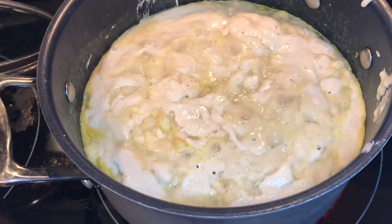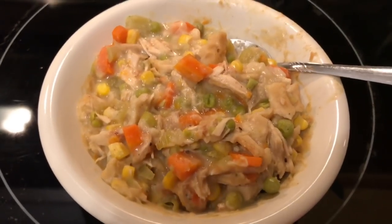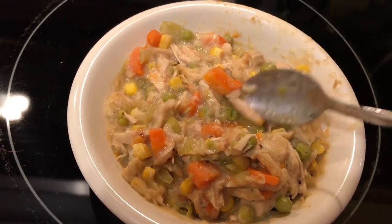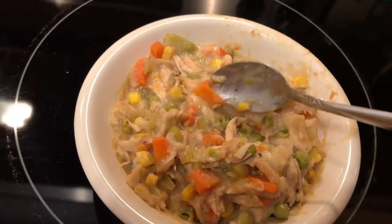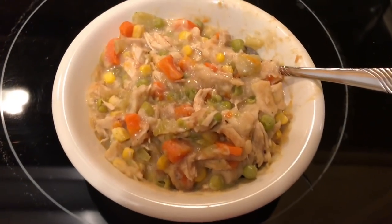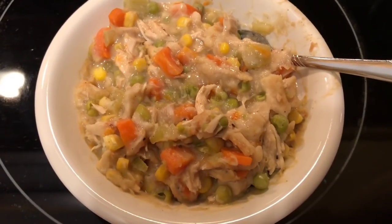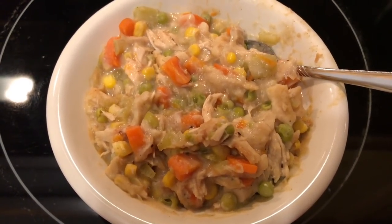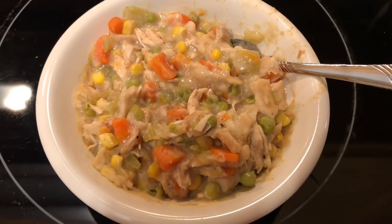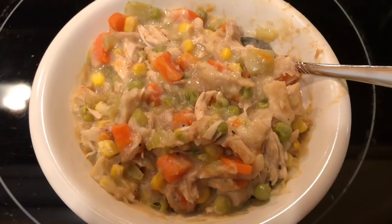Here's our finished product — look at this! There are chunks of dumplings, chicken, carrots, everything. It's amazing — I'm surprised it came out this good. My son and my husband loved it, and I hope you will too. It made nine cups, and each cup is only one point. It is absolutely delicious.